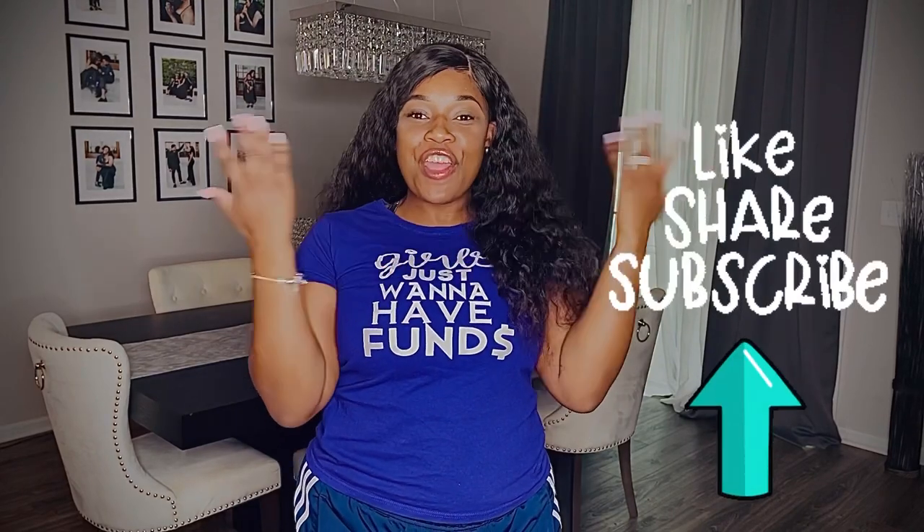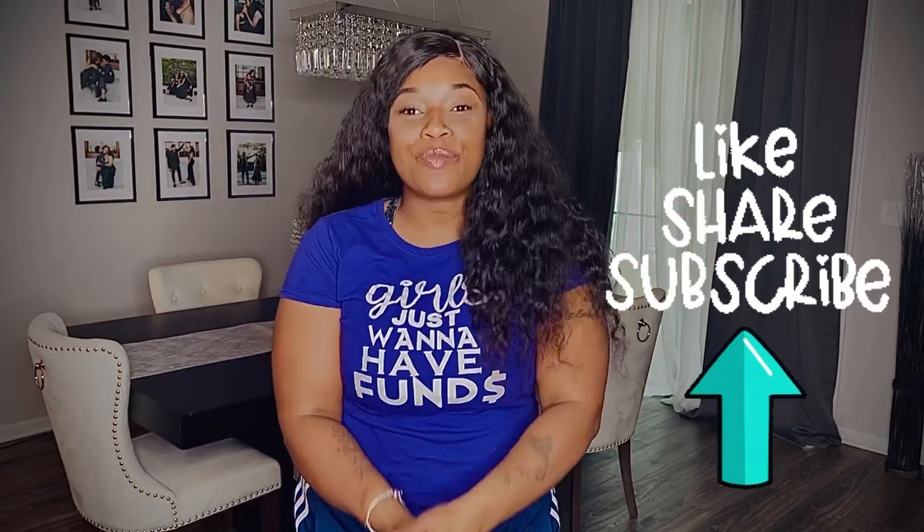Hey everybody and welcome back to my channel. My name is Cheyenne — for everyone who's new here, welcome. In today's video we'll be doing a DIY project, and you know your girl loves a good DIY project. We'll be making stove top covers today and I'm super excited to actually make this project and have it come out as good as it did.